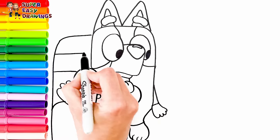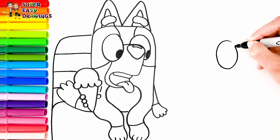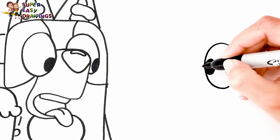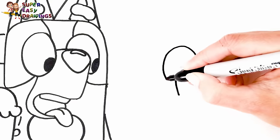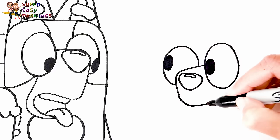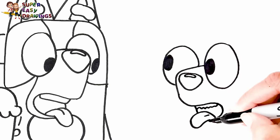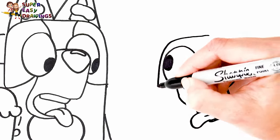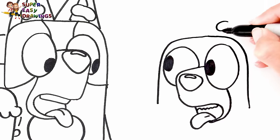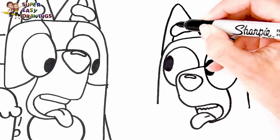She is sitting on a bench. Now let's draw Bingo next to her. I start with her eyes. Then I draw her nose like this. I draw her mouth in the same way as Bluey's. I draw the shape of her head and her eyebrows too. Then I draw her triangle shaped ears.